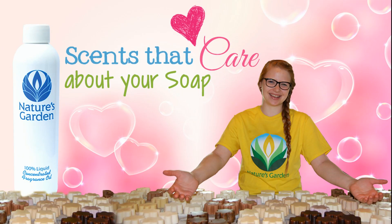Nature's Garden. Scents that care about your soap. Yay!